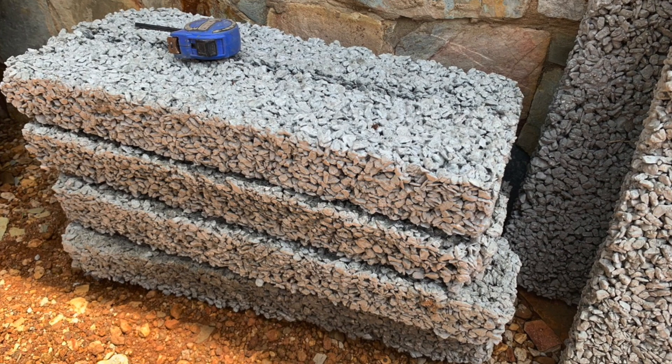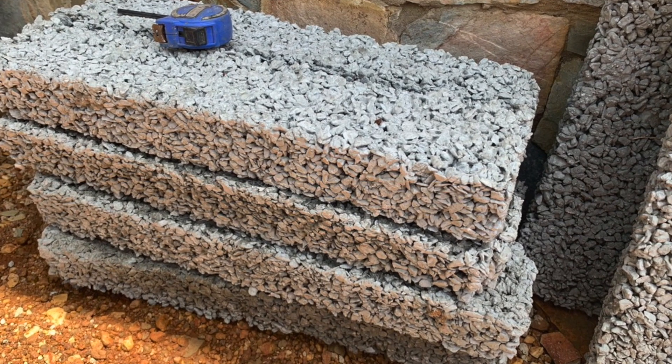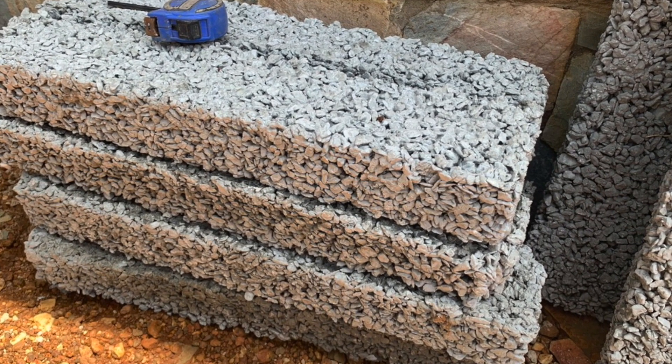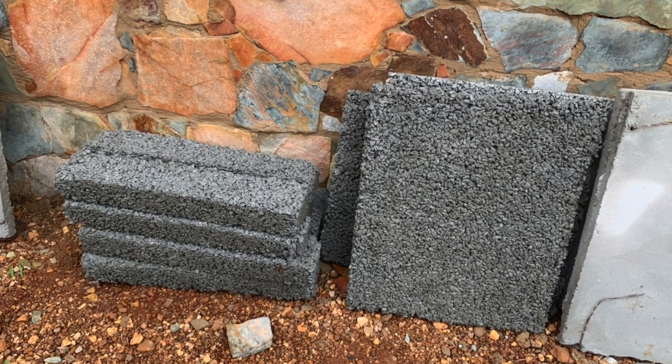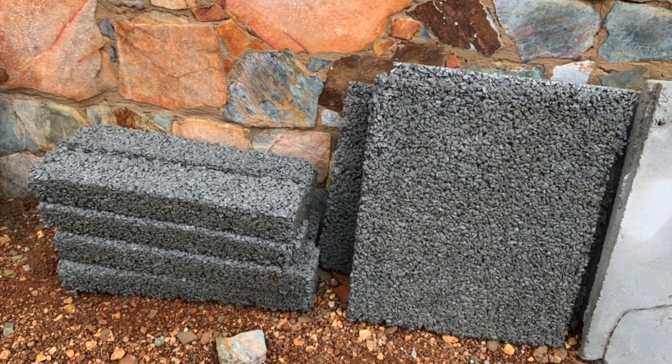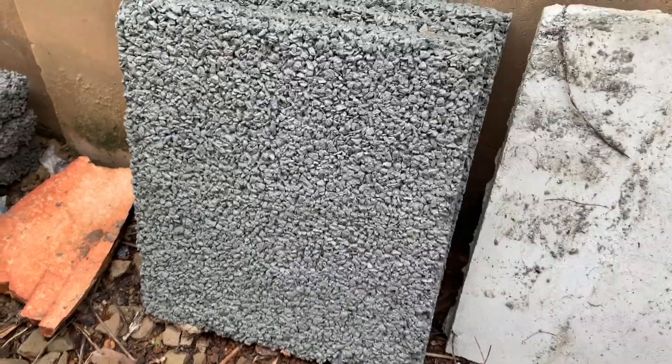These are our poros — the inside filling. We lay them on top of the poros before these ones will be laid inside, for the poros to come on top. The poros are for the filtration; they help absorb the water.